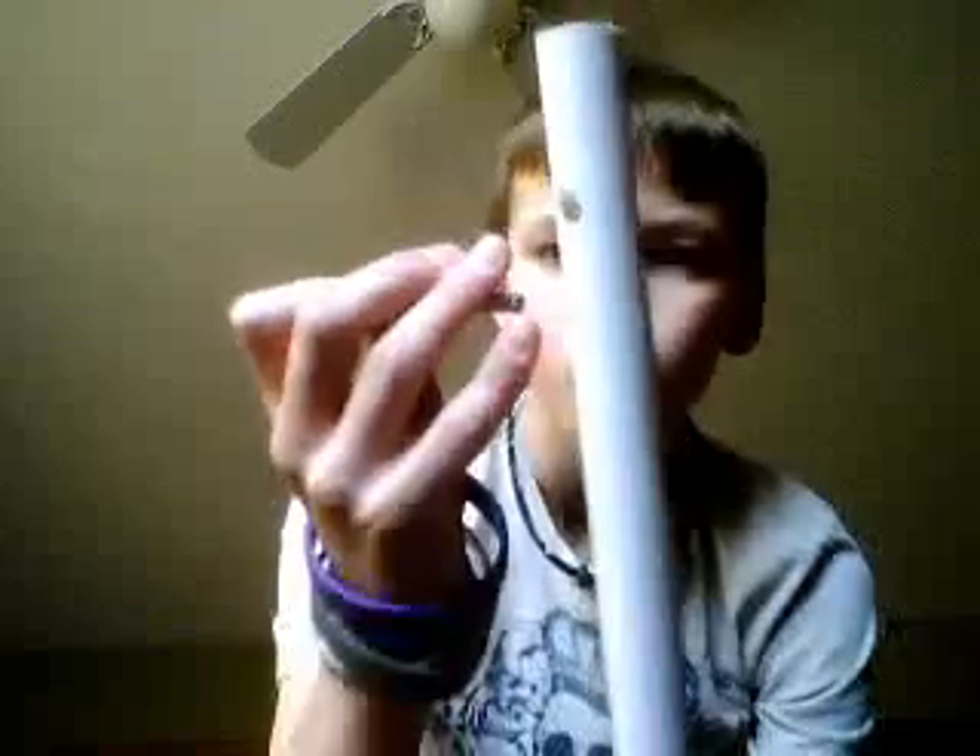First of all, in your PVC pipe, you're going to need to drill a hole through one side right there. And you're going to take your eye bolt and thread that through, and put your wing nut on the other side.